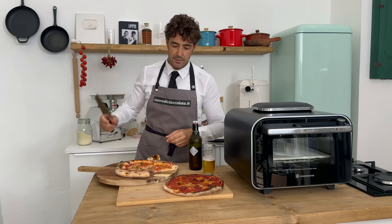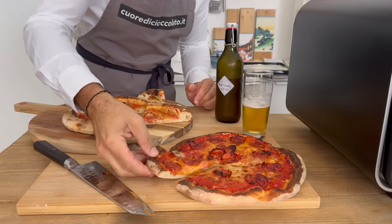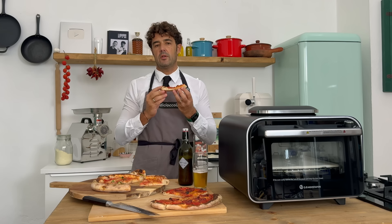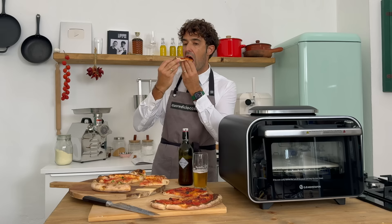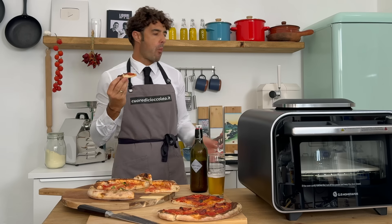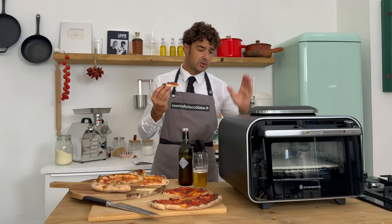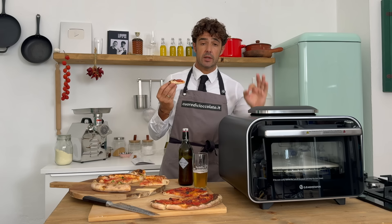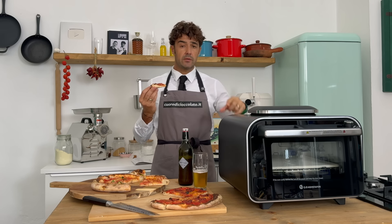Let's try the New York style pizza. What a sound! The crust is spectacular — let's test it. Really, really spectacular. So this oven passed the test — it's working very, very well for pizza.